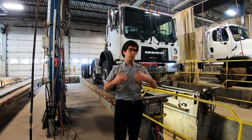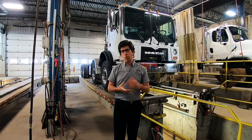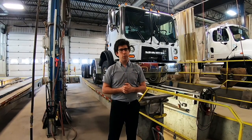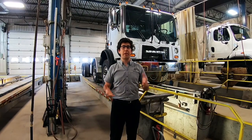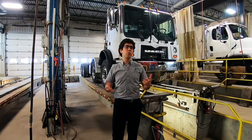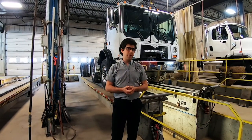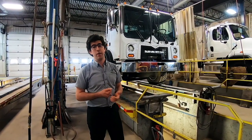Thank you very much for watching — it's always a pleasure. So today we take a look at the Mac Terra Pro equipped with an AMS40T2, our twin-steer suspension that we do here at Samard. This is our flagship product that we've done for a long time and have optimized throughout the years.